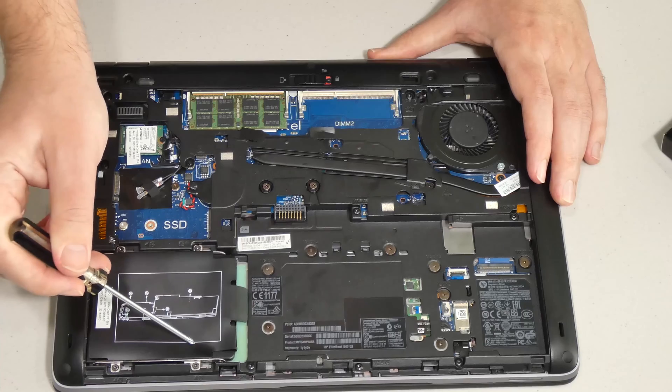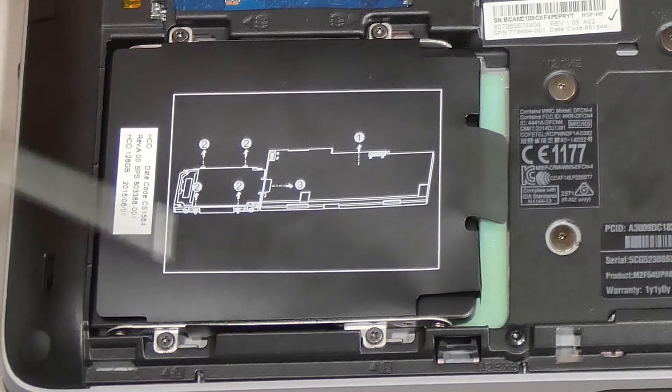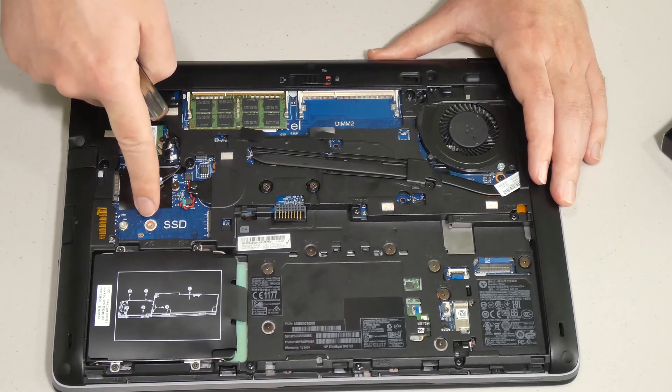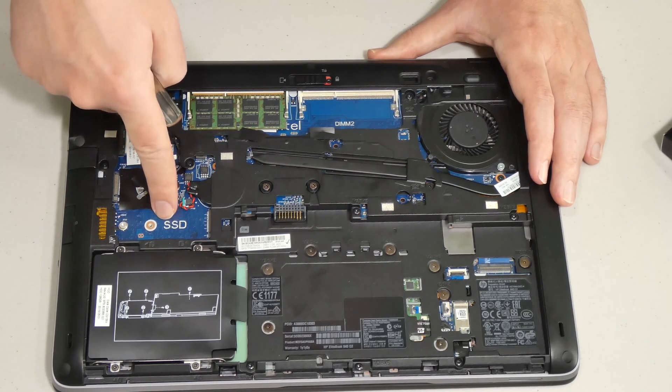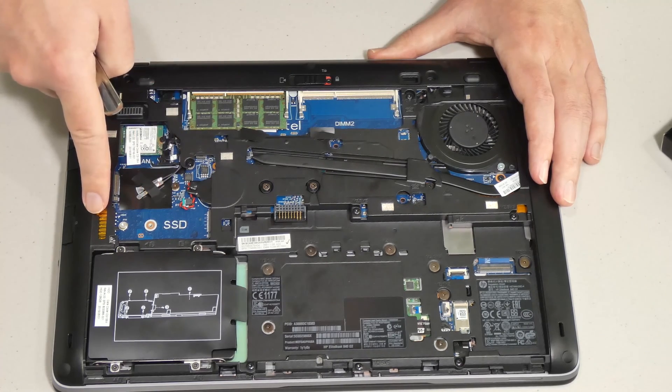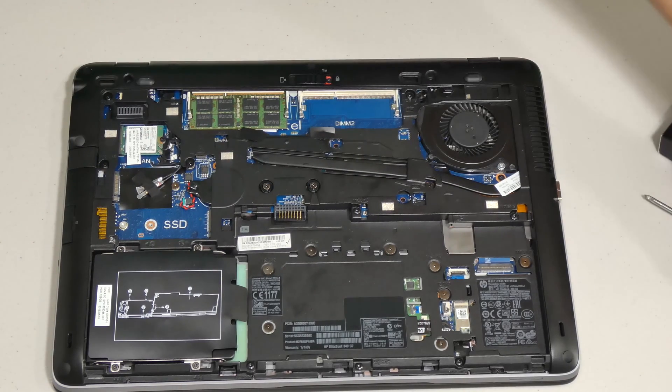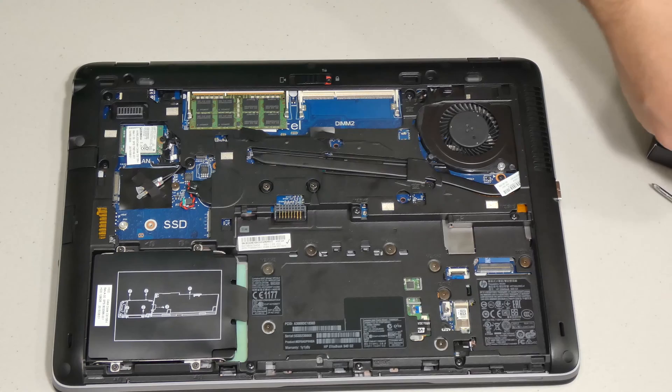It's just four screws to access the drive bay. I want to mention there are other types of solid-state drives you could use, but they're not readily available — so don't bother looking for them. I don't want you to make a mistake and buy the wrong one. Just buy the standard one I showed you earlier.